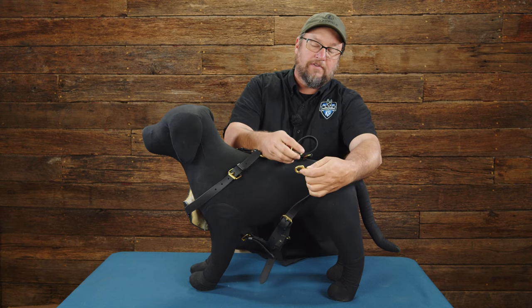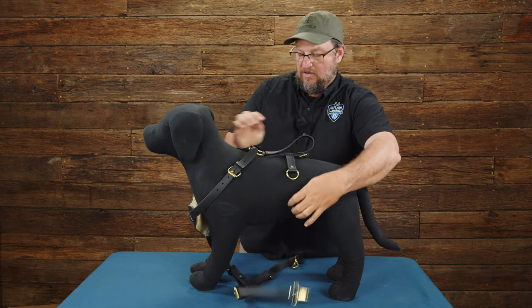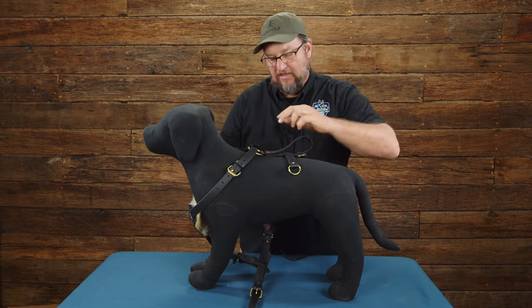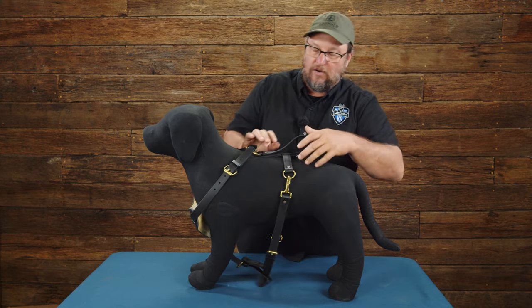All I have to do is unclip the two side pieces — one on each side — and then I can take it off right between his legs. It pops out right between his legs and I don't have to unbuckle or unclip anything once I get it fit to him. This is really a nice harness if you're moving it between dogs where you can clip it on and off really quick.